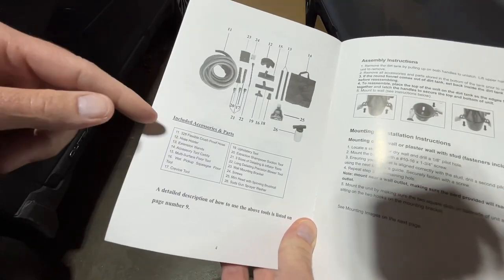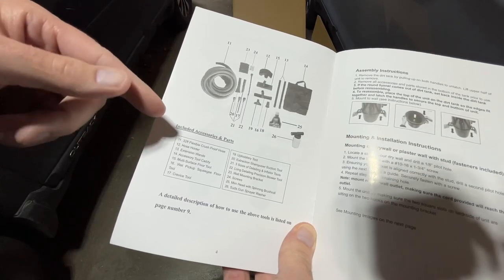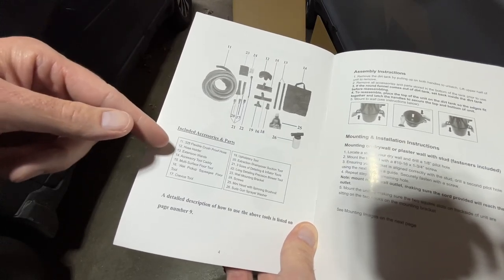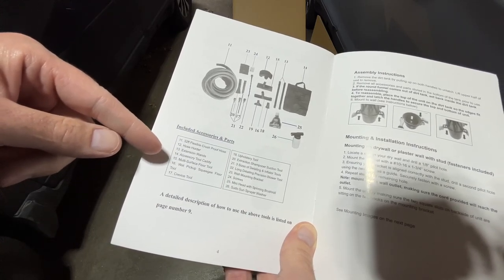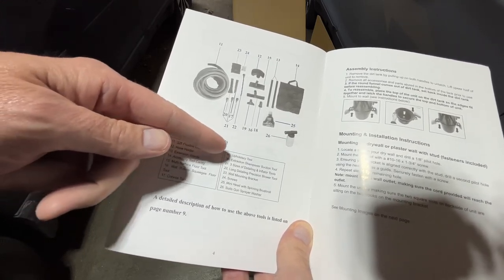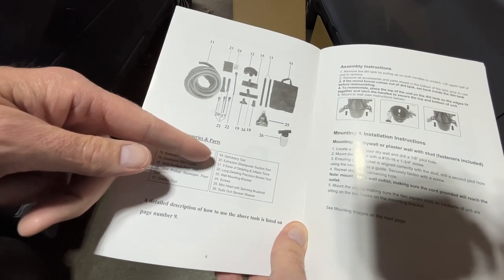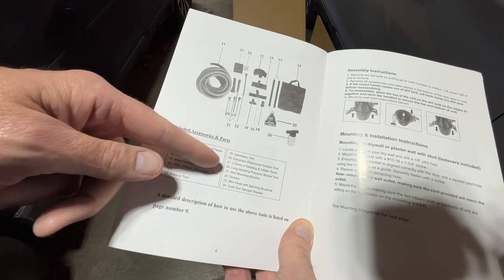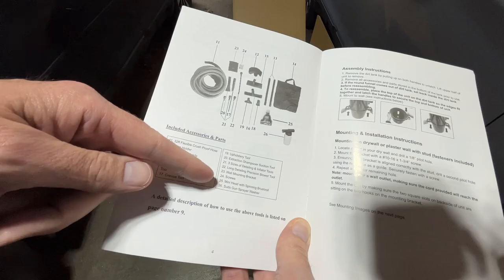Here are the accessories. It has a 32-foot hose, so that's going to be able to reach all around your car without having to move the vacuum. There's a hose holder, extension wands, accessory tool caddy, multi-surface floor tool, wet pickup squeegee floor tool, crevice tool, upholstery tool, extraction shampoo or suction tool, three sizes of detailing inflator tools, long detailing precision blower tool, wall mounting bracket, screws, mini head with spinning roll brush, and a frayer washer.